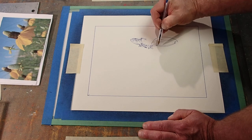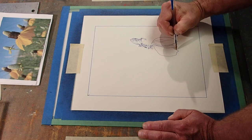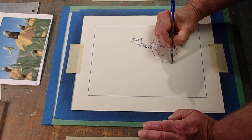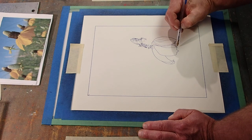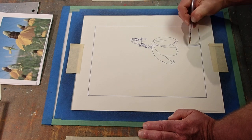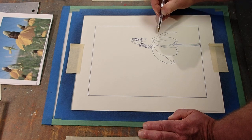Put some big old petals in here. You're just going to have to trust me for now that I am transferring ink from the underside to the front side.